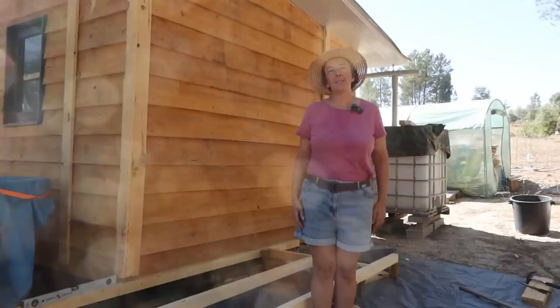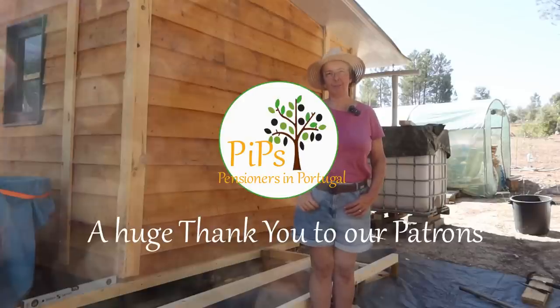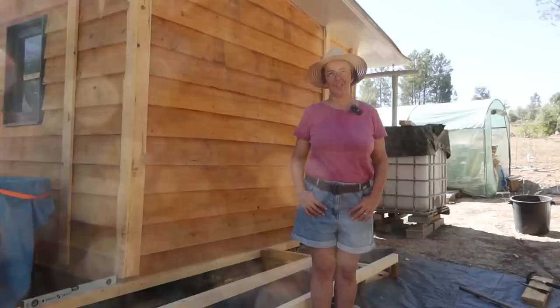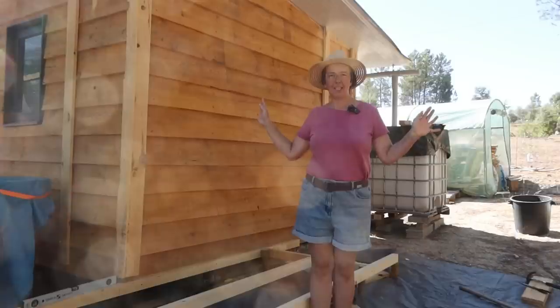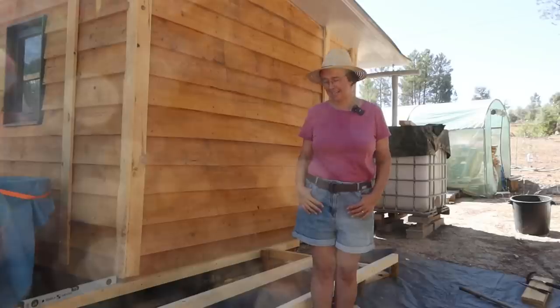Good morning everyone and welcome back to another video here in a much cooler central Portugal. We're having a lazy start to today — it's almost 10 o'clock and we're only just starting work, but we knew that where we're working is in full shade until mid-afternoon and we'll be finished before then.